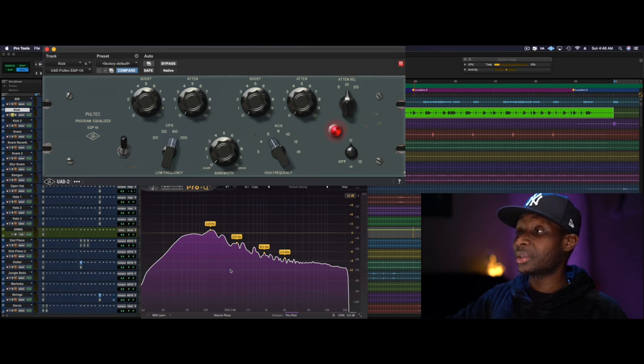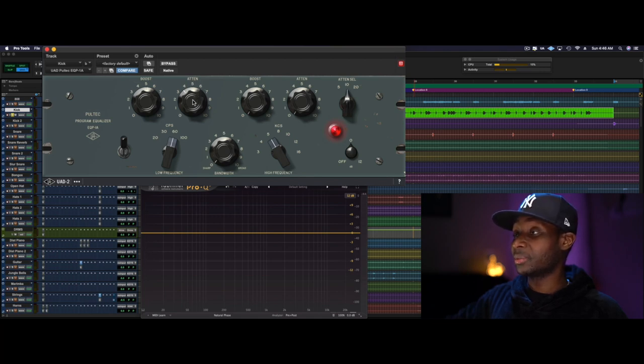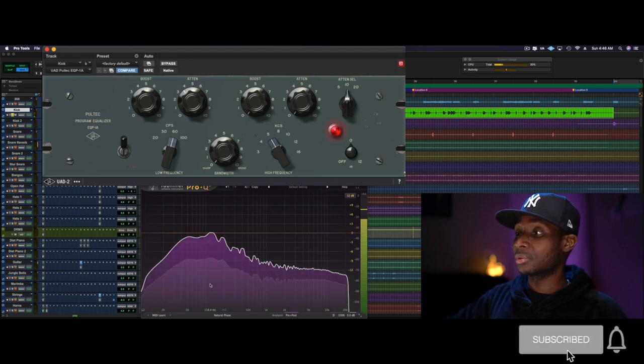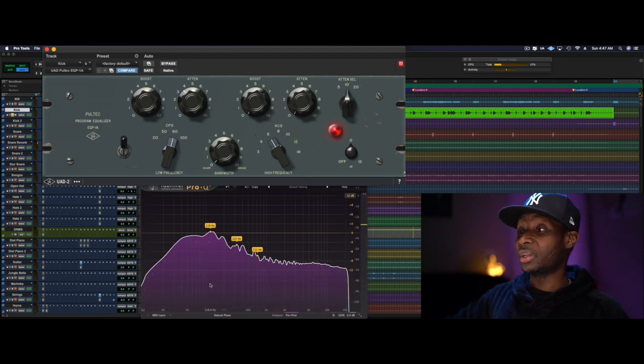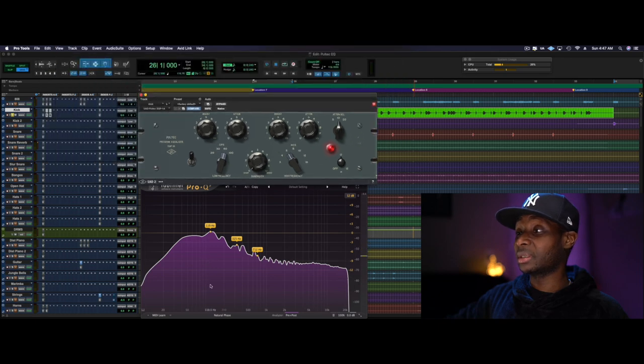So to clean that up, we're going to attenuate and cut about three, three and a half, four — and see what happens. All right, and here's after.